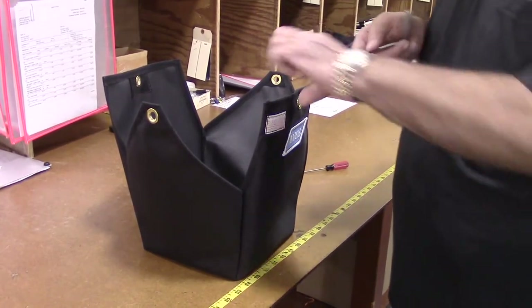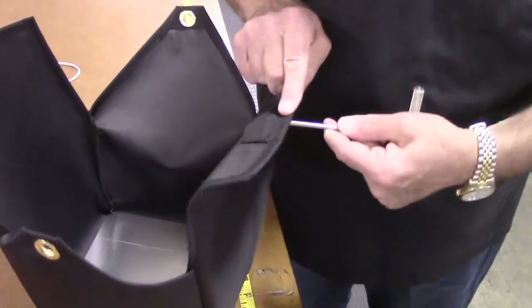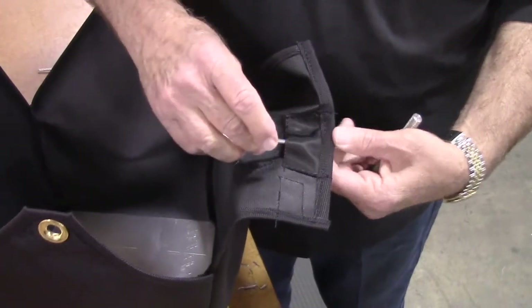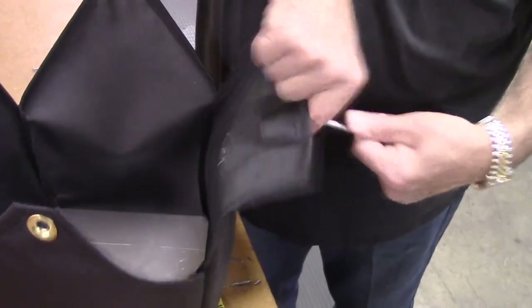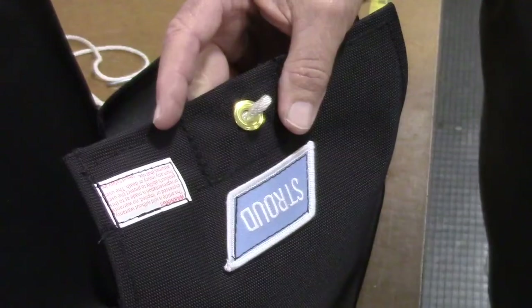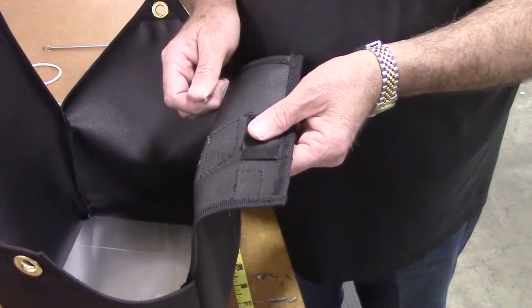If you have a hook type tool available, push the tool through the grommet from the outside, exiting the pocket on the inside of the pack. Simply hook the loop with the tool and gently pull the loop back through the pocket and out the grommet. The knot will prevent you from pulling the loop all the way out. Unhook the tool and you're ready to go.